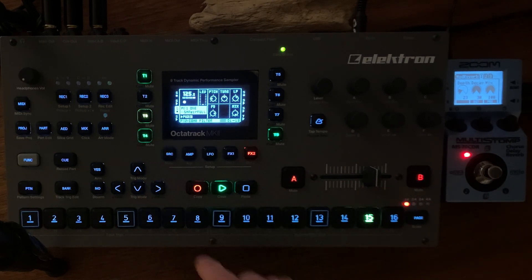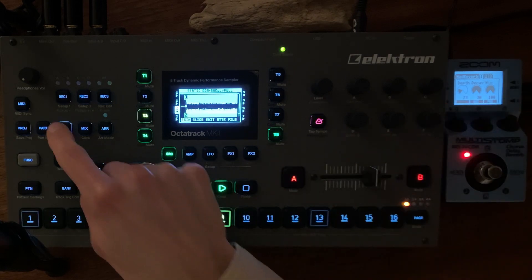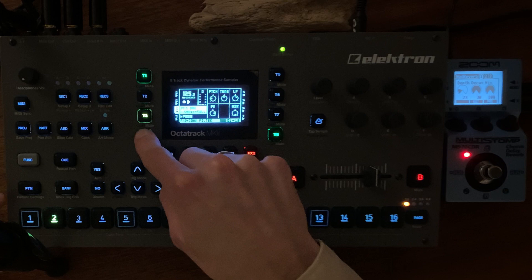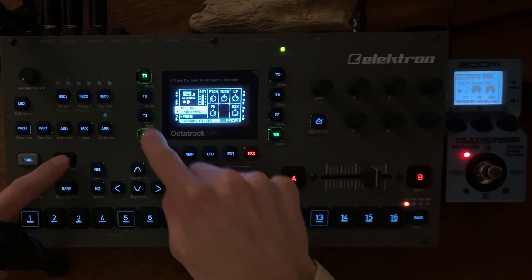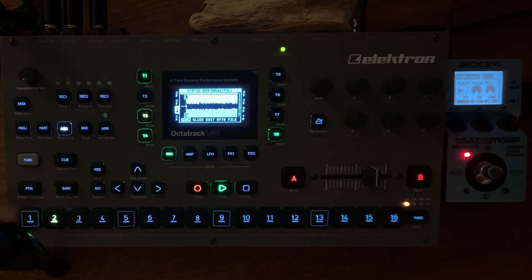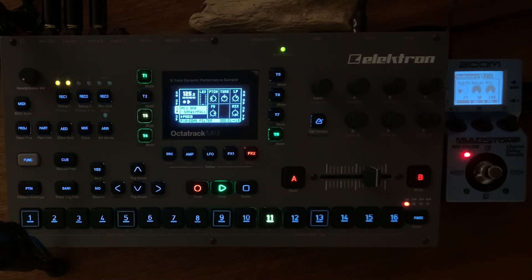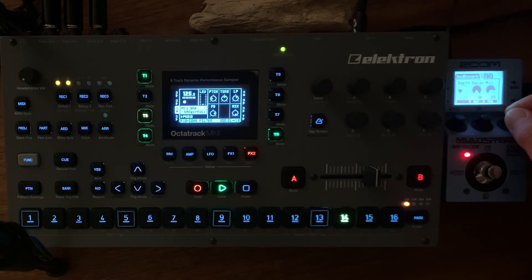For example, I have here some samples from a modular system. The level is at 0 because I just send it with the Q-out. If I press play on that, you will hear it with 100% wet. If I reduce to 61, that's a sweet spot there.